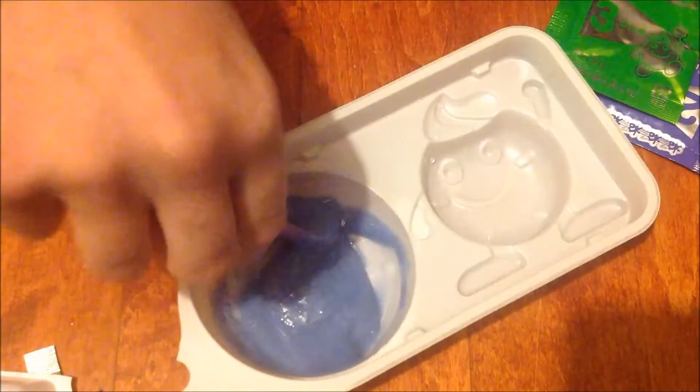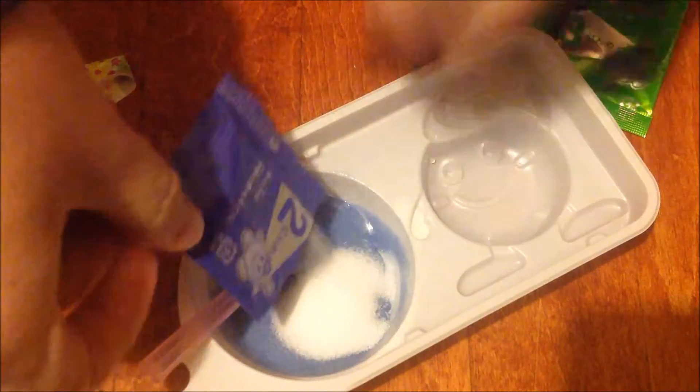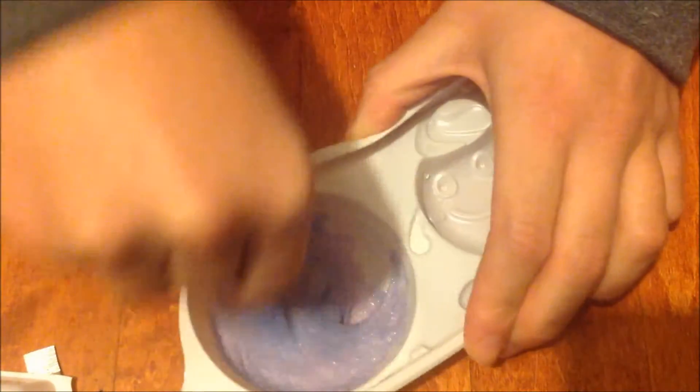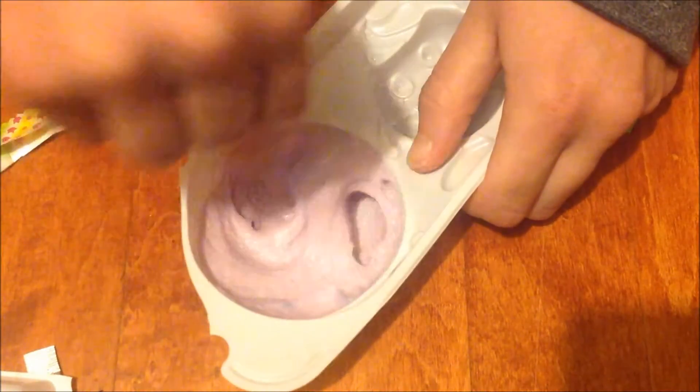So that is stirred well enough. Then you take this next packet, cut the top off, and pour it into this blue substance. You stir that together, and now you can tell it's turning a lighter purple and it's starting to get a lot thicker. That's really cool. I really like these Japanese kits just because they make candy out of a powder substance — I'm just really fascinated by that.